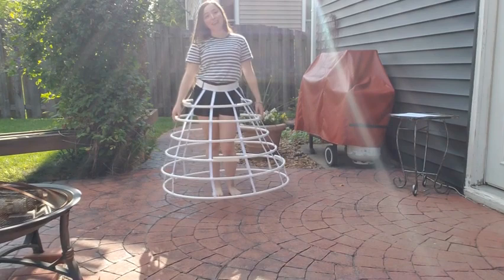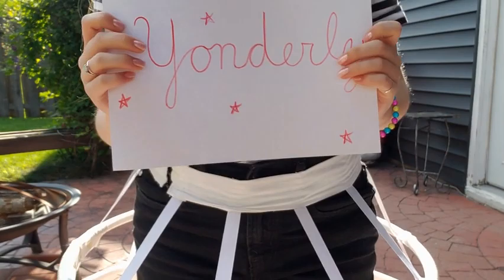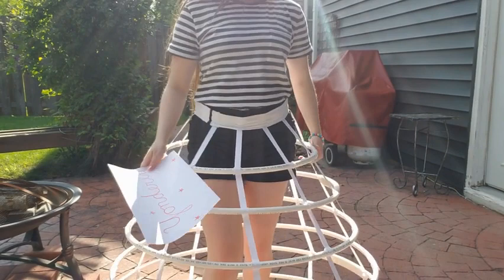Now it's time for the word of the day. The word of the day is "yonderly," which means someone who is extremely absent-minded or just kind of all over the place — which is very much how I feel on a consistent basis. Bye everybody, I hope you enjoyed, and stay tuned for the rest of my Belle dressmaking adventures!